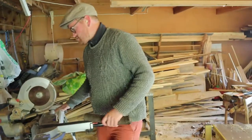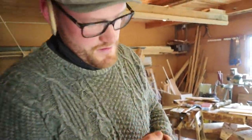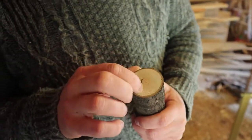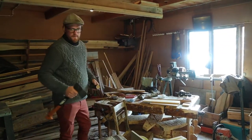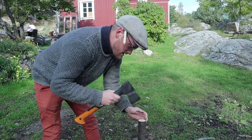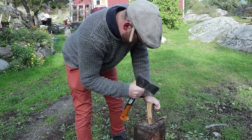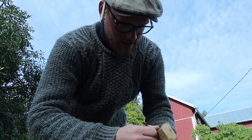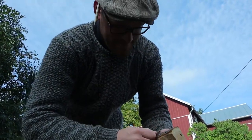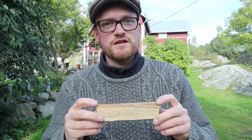Let's get this party started! It's pretty promising — it's not completely rotten through. We now have a clean piece of wood where we know there's no sand or small stones involved. We can start using the power tools. Let's see if we can get a beautiful flat surface. Let's go back to the workshop.